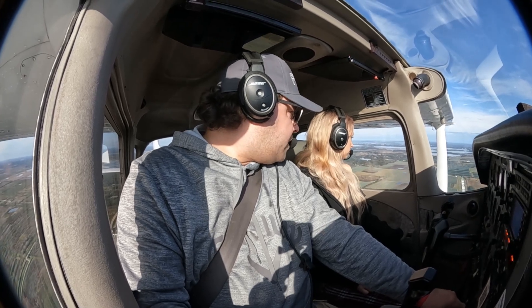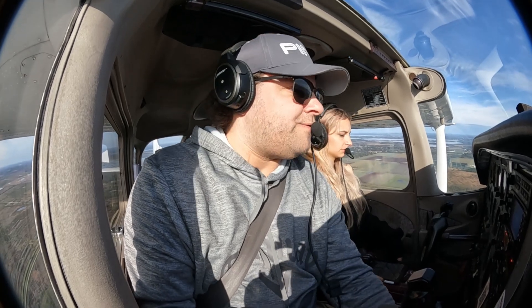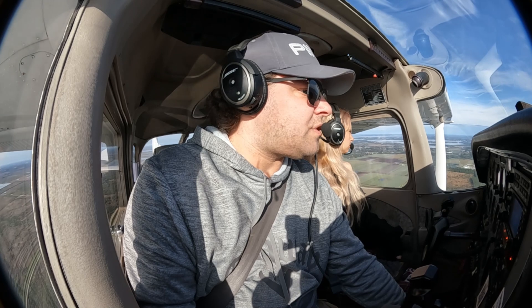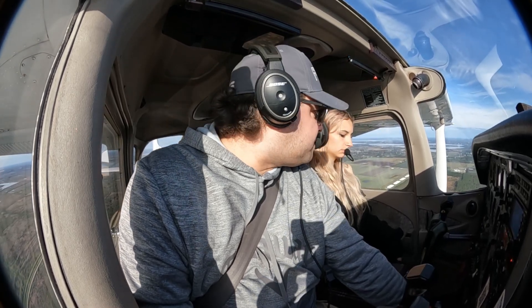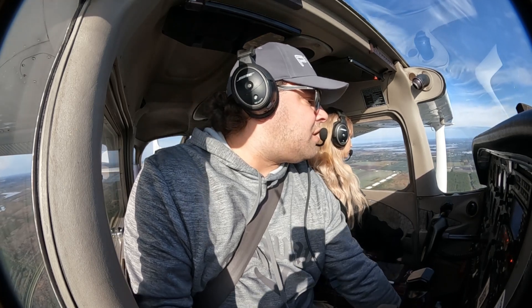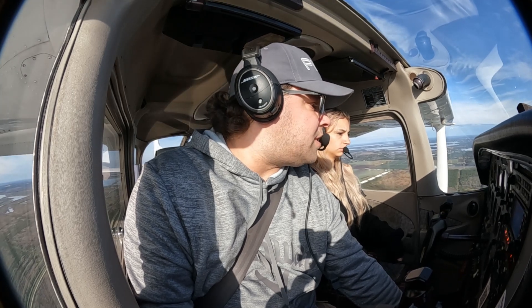So we are now abeam. Power out. He wants first notch of flaps, and we're going to trim for our best glide, which is about 65 to 70 in this. We're going to get her there. We're going to watch ourselves. There we go.